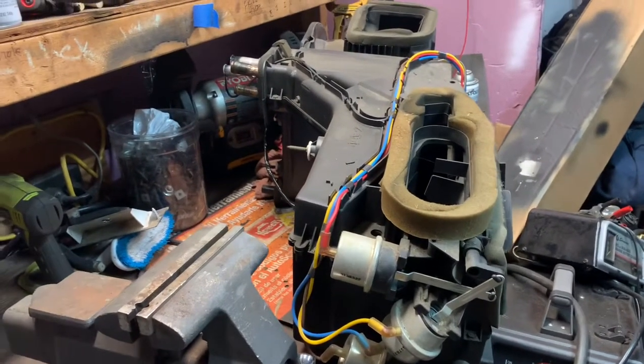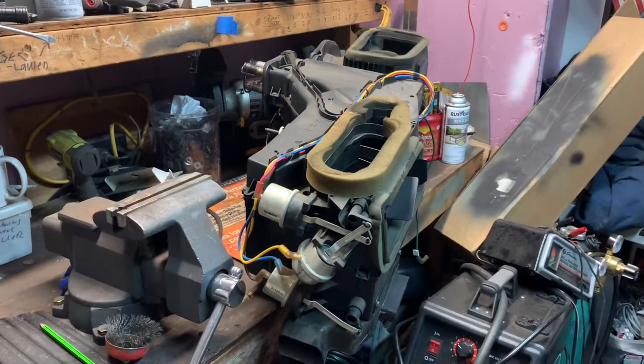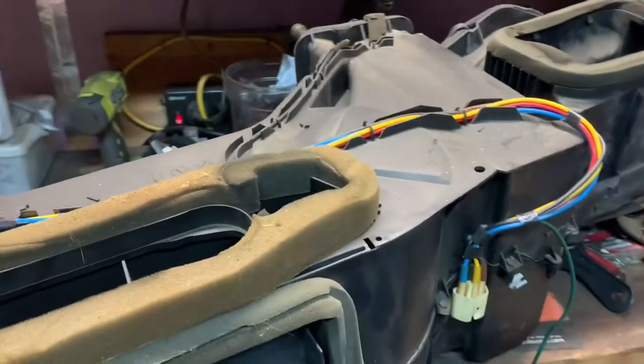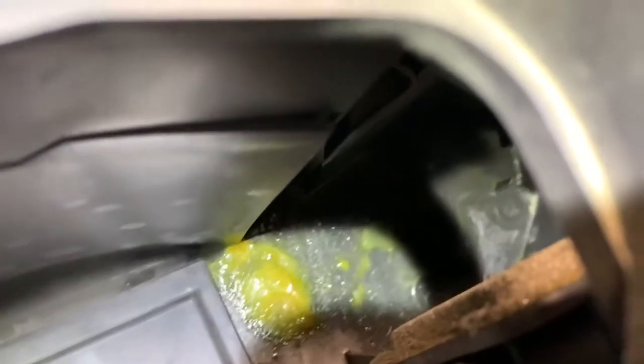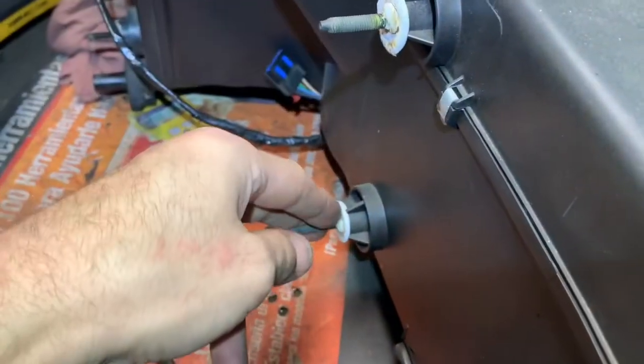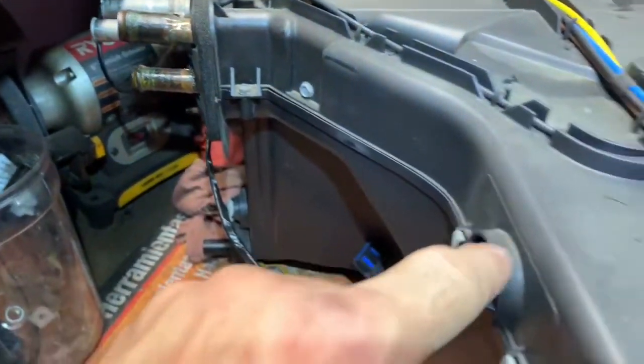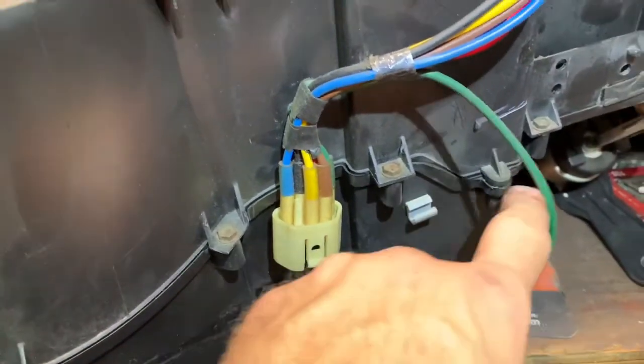This is going to be a two-part video. Part one is the removal of the heater box. Part two we'll start with installing the heater core and the reinstallation. I want to show you one cool thing in here — look at that gross coolant that's been sitting in there for a while. I'm going to wash this heater box out. Here are the bolts and what the back of it looks like: one, two, three, four, five, heater core, evap core, and all of these bolts keep it together. It's like a clamshell — just splits in half. We'll go through that in part two.